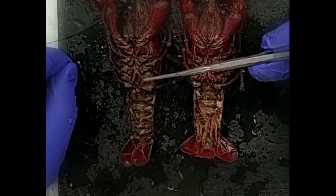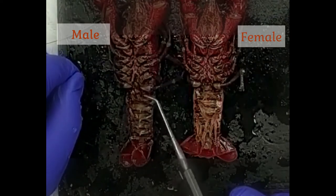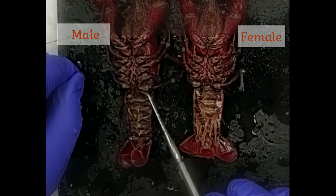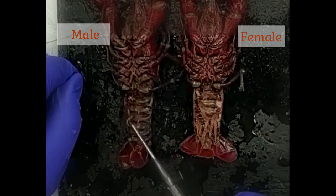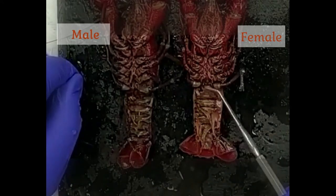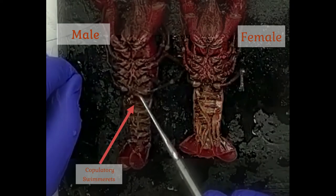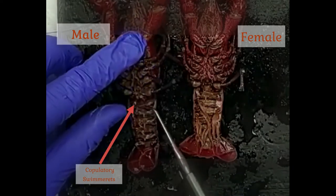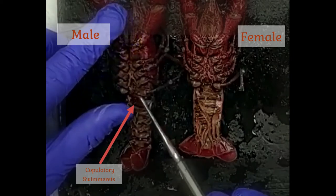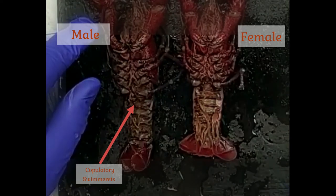Here we have two crayfish — one male and one female — both ventral side up. The male is on the left and the female is on the right. The way we can tell the difference is by looking at the swimmerettes, which are the appendages attached to the ventral side of the abdomen. In the female, all swimmerettes are feathery. In the male, the first two pairs of swimmerettes are sclerotized — hardened for use as copulatory swimmerettes used during mating for the transfer of sperm.